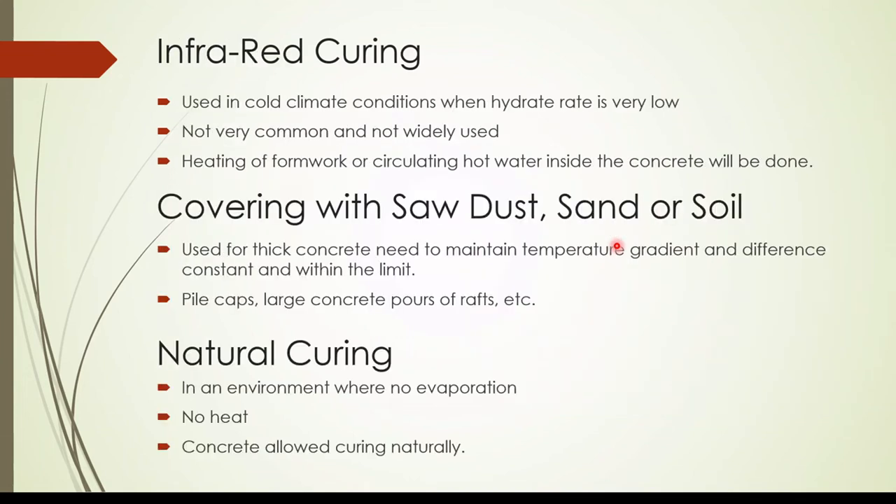The next method is infrared curing, also used to raise the temperature of the concrete. By this method we heat the formwork rather than the concrete directly, or circulate heated water inside the concrete using infrared heating of the formwork.